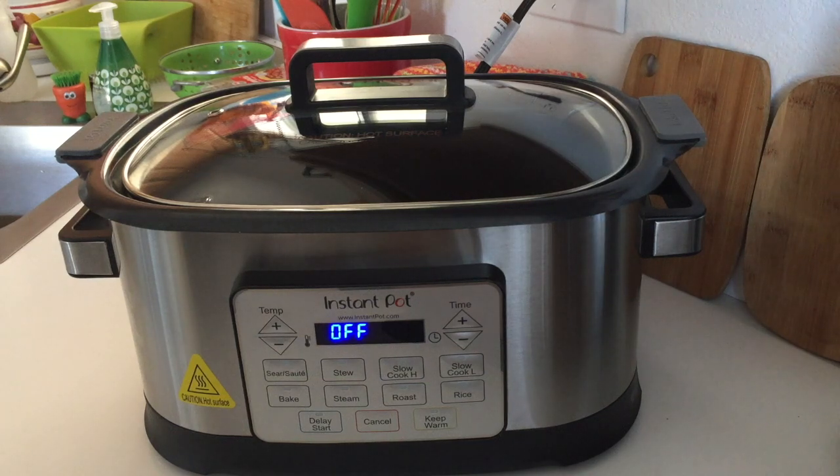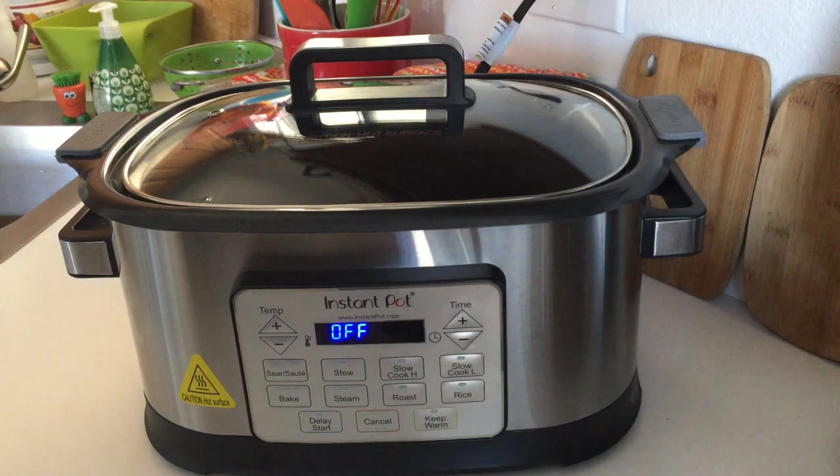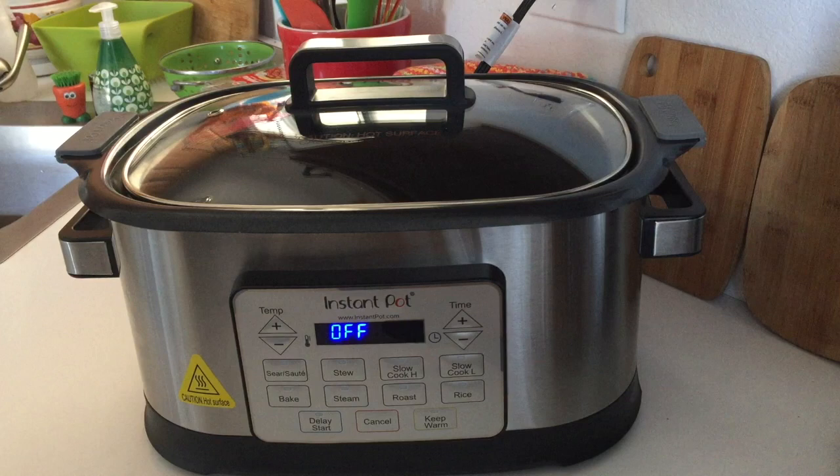Hi there folks! Today we're going to take a look at the Instant Pot GEM — G-E-M — multi-cooker. This multi-cooker is another one in our collection and I actually like this little guy quite a bit. I will show you the basics of how it works today and just do an overview for you.